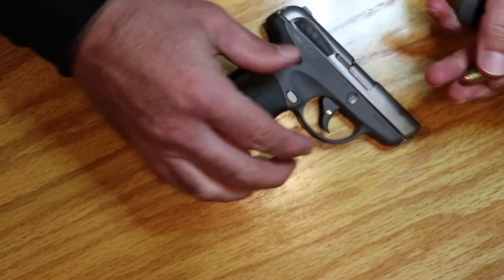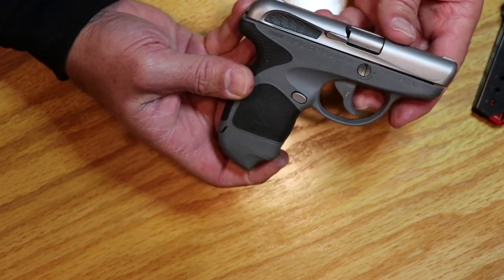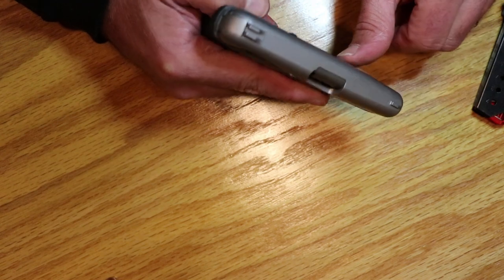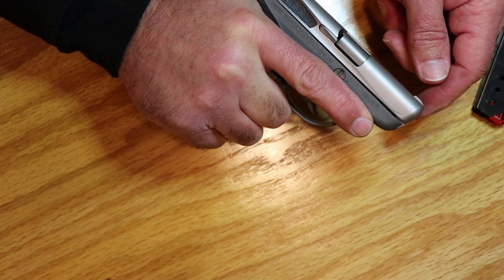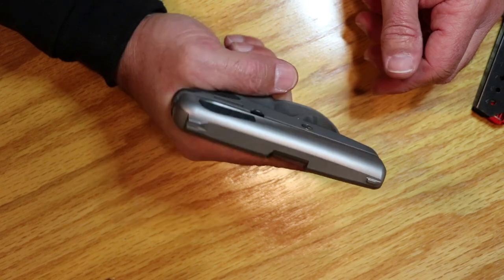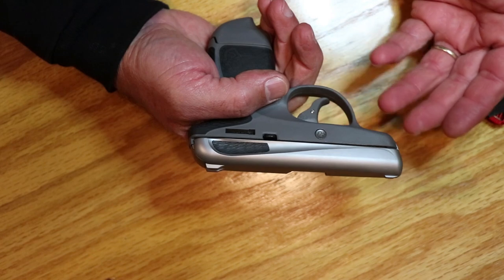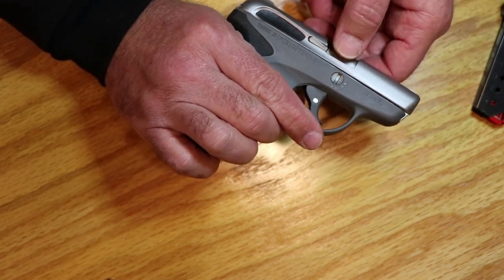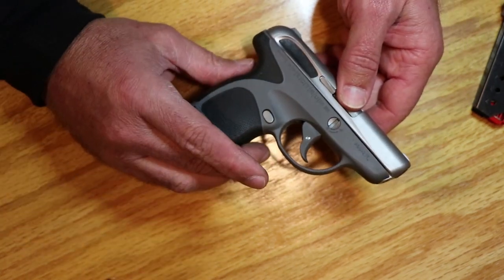We're going to do the tabletop review of the Taurus Spectrum. It's a compact, clean, smooth design, little pocket gun — no sharp edges to snag on anything. That's probably your sharpest edge on the front sight there, but it's nothing really. It's a good choice for a pocket gun: nice, small, compact, smooth, comfortable to shoot. It's a really nice, all-new design. It's supposed to be designed, engineered, and built in the United States. It does say Miami, Florida on it, but most of the time Taurus firearms are made in Brazil. The website claims they are built, designed, and made here in the United States.